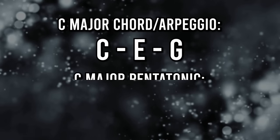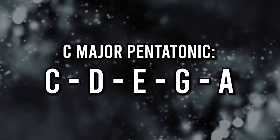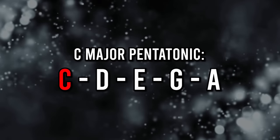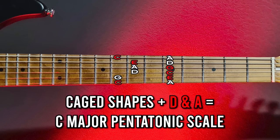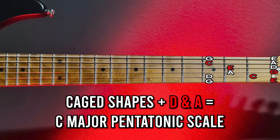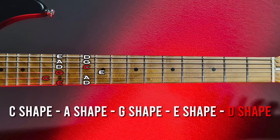To quickly demonstrate this: we need two extra notes to form the C major pentatonic scale — D and A. So the full C major pentatonic scale has the notes C, D, E, G and A. If we add D and A to all of those established shapes, we get the C major pentatonic scale all across the neck, and you can think of each position as the C shape, A shape, G shape, E shape and D shape, connecting the scales with the chords in your mind. That's pretty cool, right?